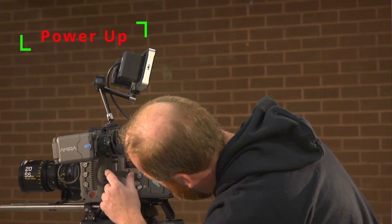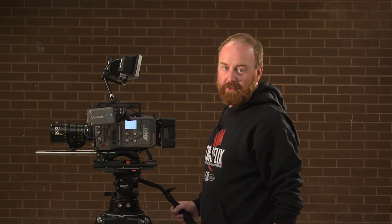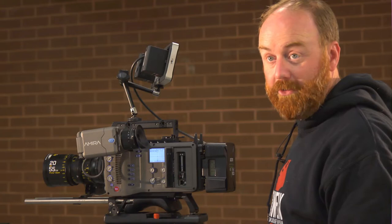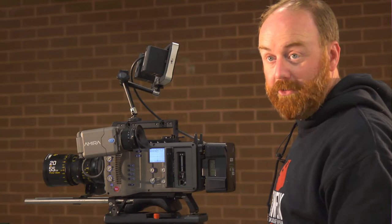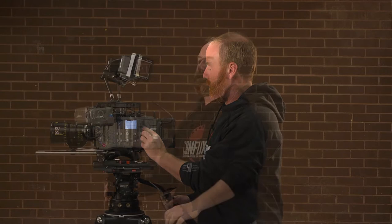Now we're going to turn the camera on. The power button is a little hidden underneath here — it's right there. Same as the Alexa, it's going to take a minute to boot up. While we're waiting, we can talk about other items on the side of the camera. Over here on this flap is where your CFast cards go — you'll get a whole bunch of those in your kit. There's also a USB port, but don't worry too much about that — it's for software updates, which we take care of. And now we are good to go.